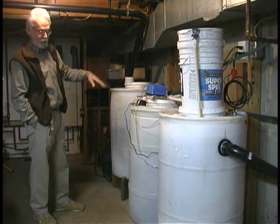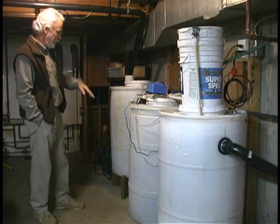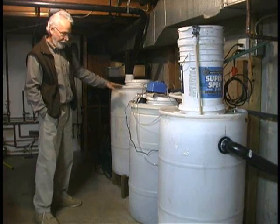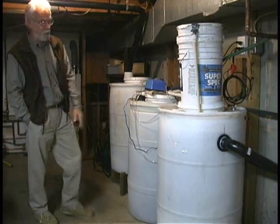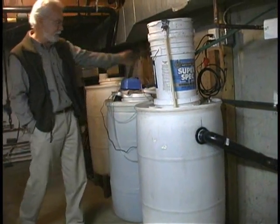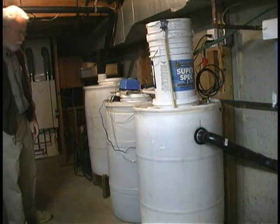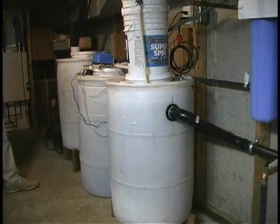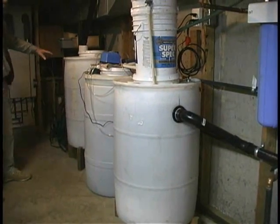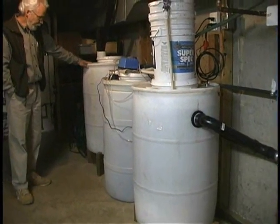This is the first of a number of stages, and as you can see the whole thing is nothing but three used 55-gallon drums, a couple of five-gallon buckets, about $50 worth of piping, and a couple of little aquarium air pumps.